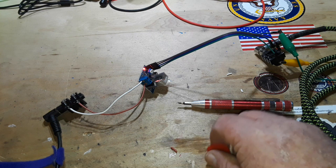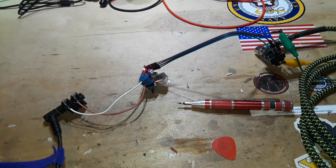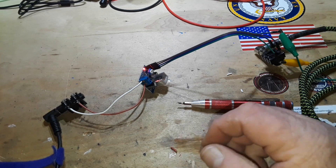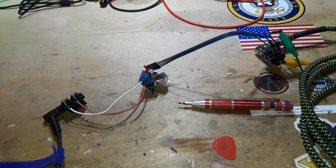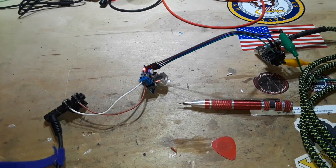Ah, it makes fuzz — yes! It really doesn't have a lot of headroom. I think I'm going to try it with the other one.